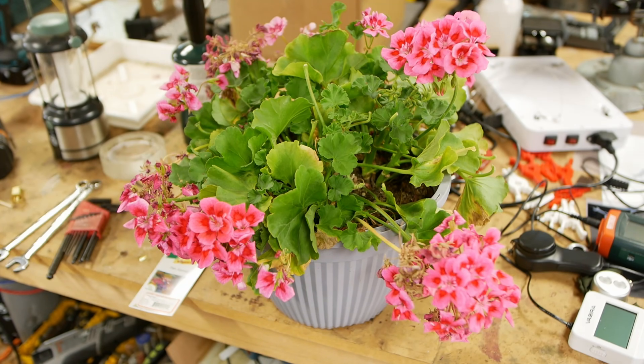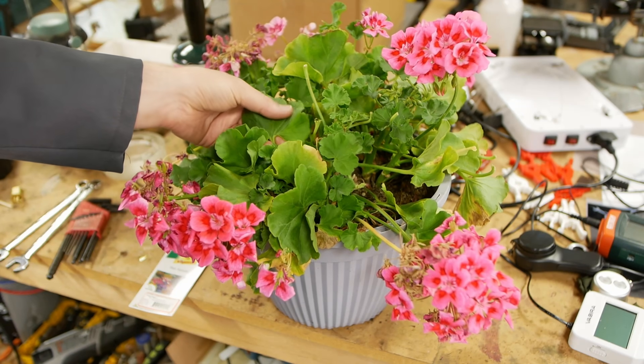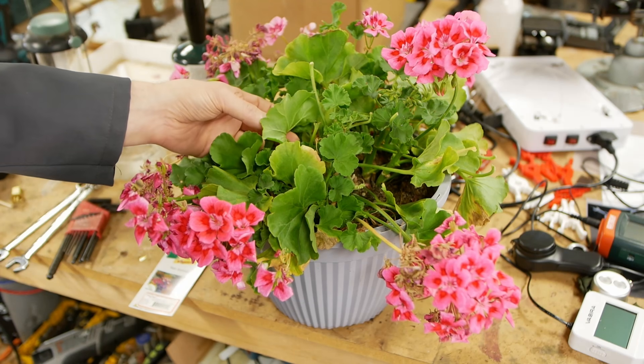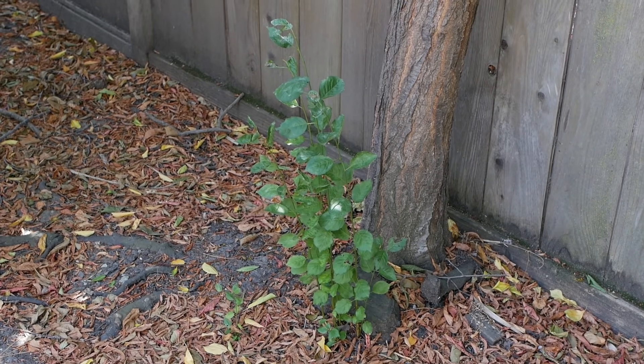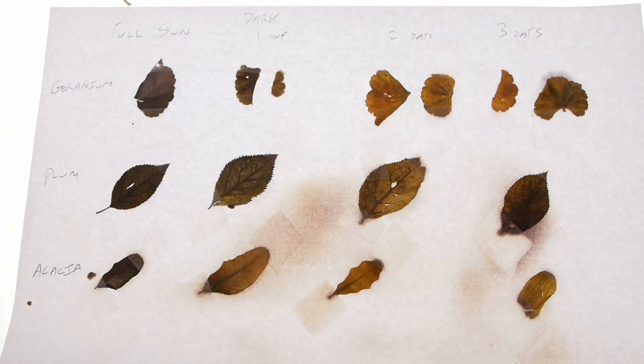Let's start with the choice of plant. If you watch the Royal Institution video or any other online resources, they pretty much all suggest using a plant called a geranium. The leaves are nice and large and very delicate, so it's easier to get the chlorophyll out and the iodine in when developing, without disturbing the starch granules. These are also very plentiful — at least in Northern California, pretty much every home center has a bunch for sale. I also tested a plum tree and an acacia tree in my yard, which send up shoots producing young delicate leaves that perform about the same as a geranium, but the problem is they're just too small.